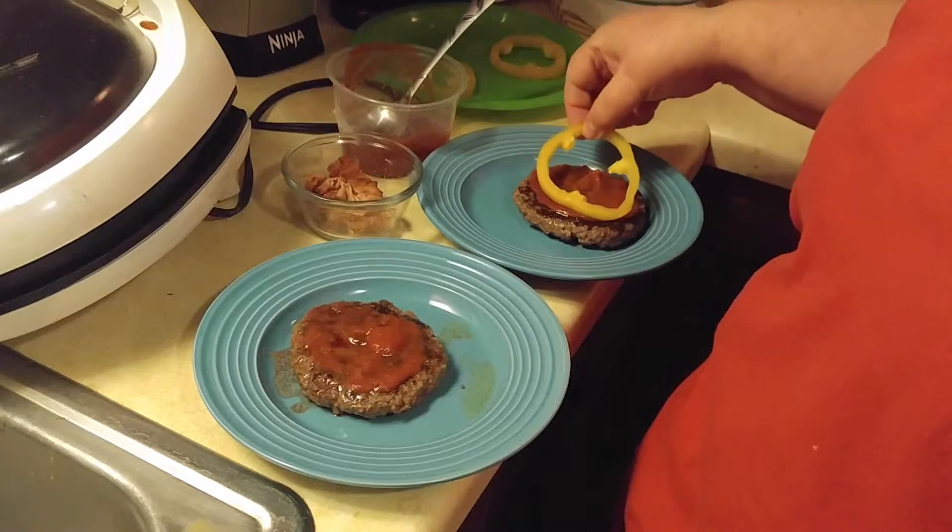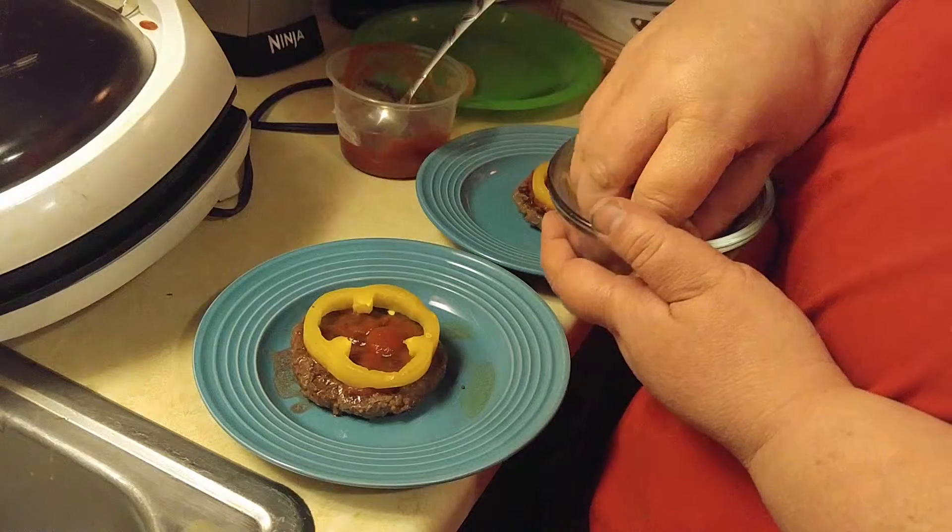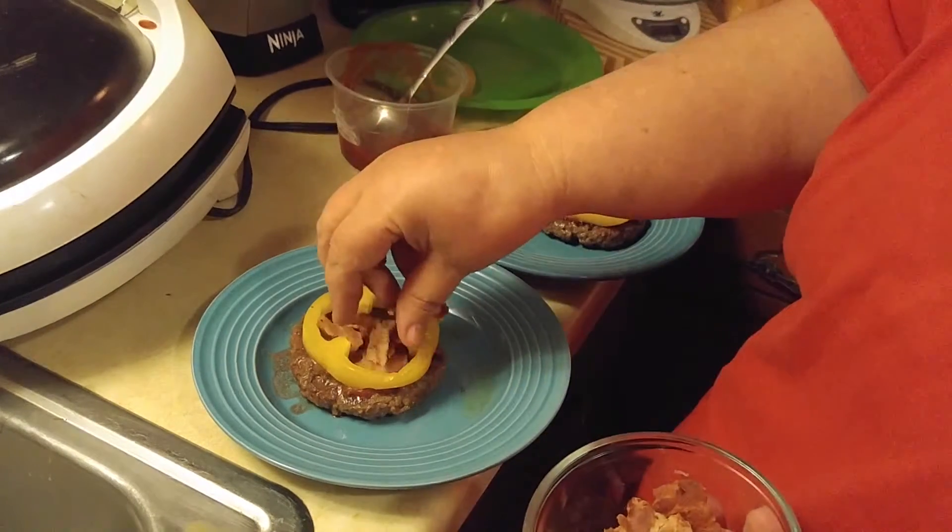And then we're going to put a pepper on it. And then we're going to put some bacon on it — I do pre-cook this and keep some in my fridge.